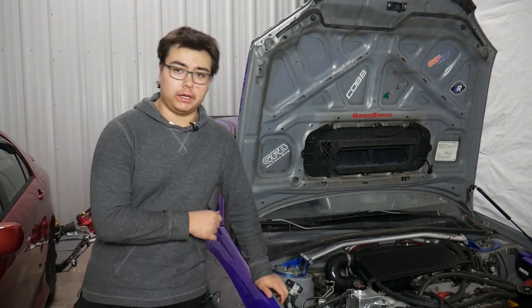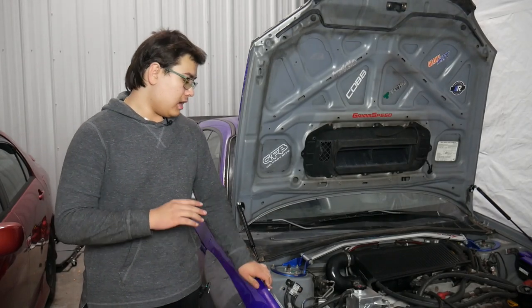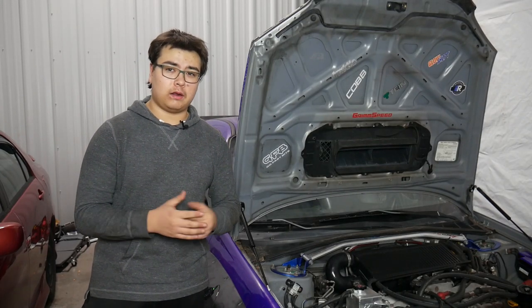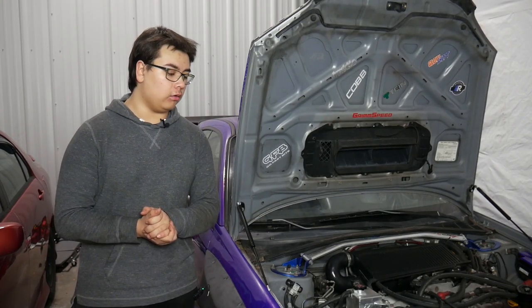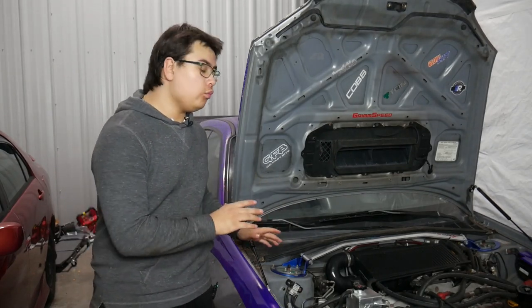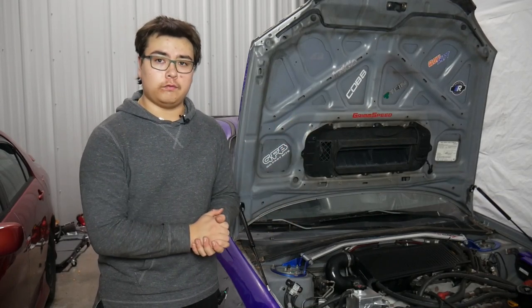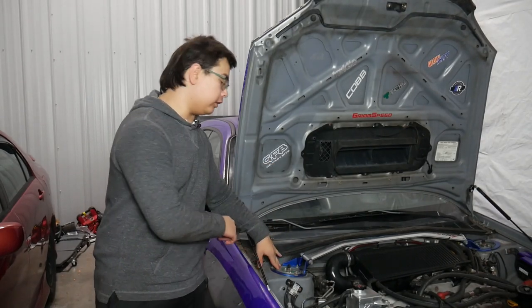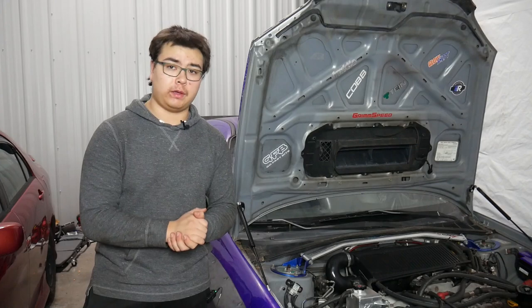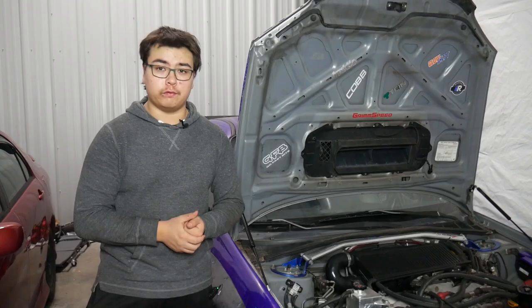This car is lowered on Tane Flex Z coilovers, which are a medium-range coilover at about a thousand dollars. They've held up just fine over the past three-plus years, but I do want to try something on the higher end of the coilover spectrum, so these will probably be replaced with something even better — which is always exciting.